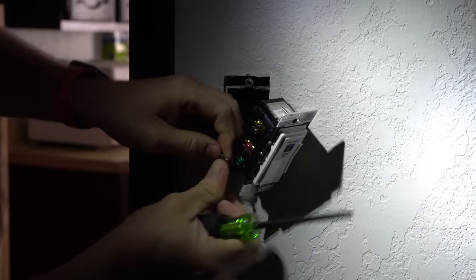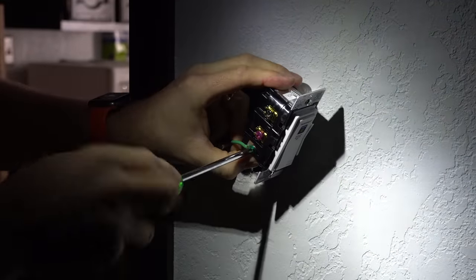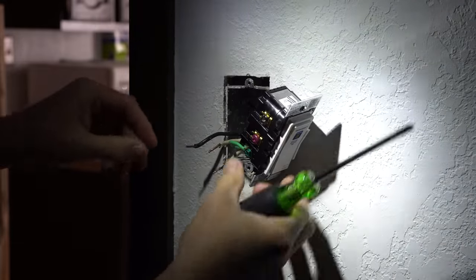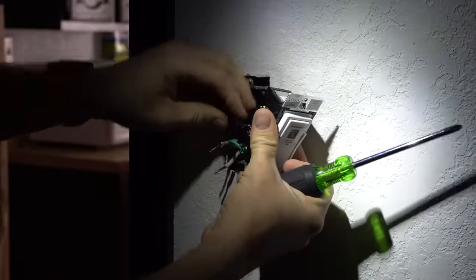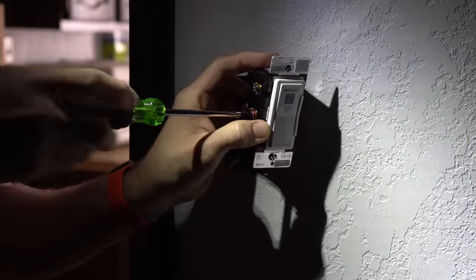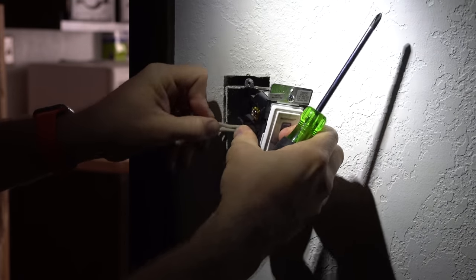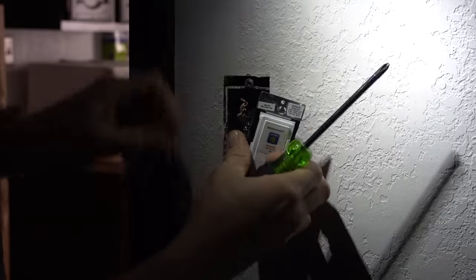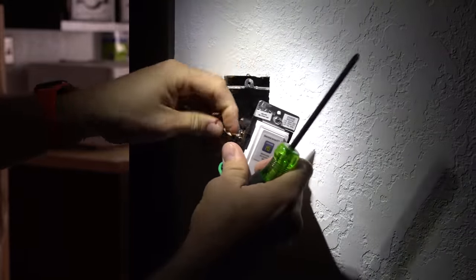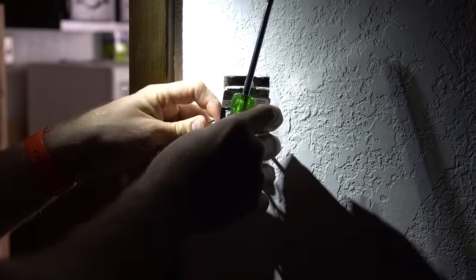Now I am not an electrician, so I am not a professional at this — I just learn as I go. The red is going to be our line coming in, so we're going to connect that to the red terminal. And last is the neutral wire. Since I have both of them, I can actually put one on each side of the clip. I'll show you that when I get a little bit closer in a minute.